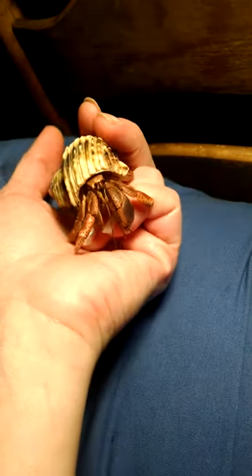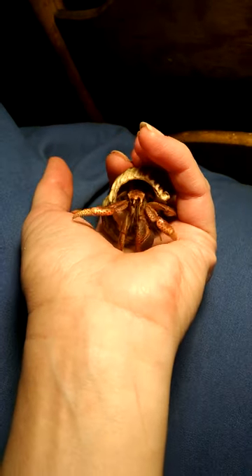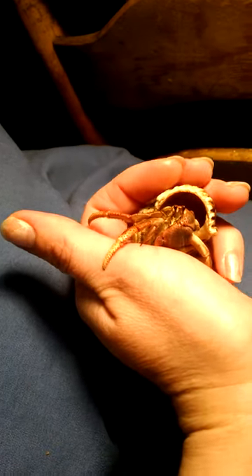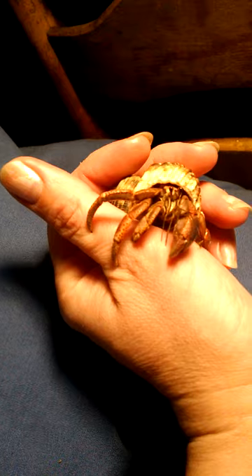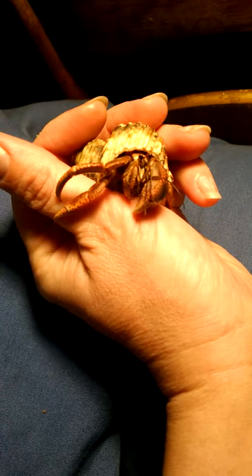Some people say that it stresses their crabs out when they take them out, but I don't think so for all crabs. I have some that absolutely love being out and sitting with me and clicking and chit-chatting with me. So anyways, there's Siri.